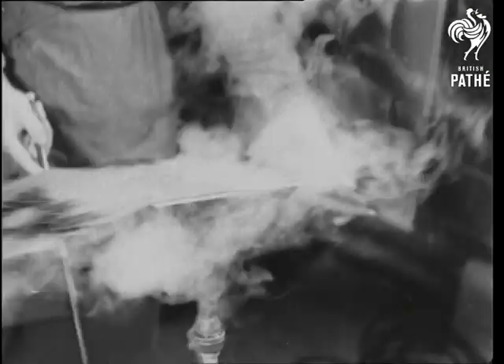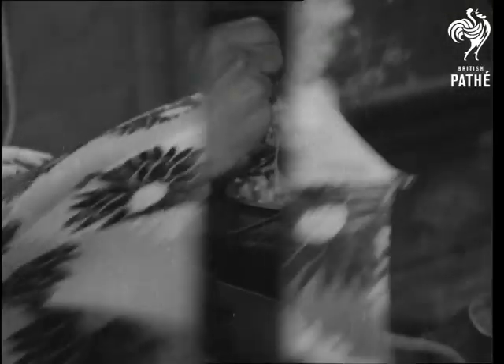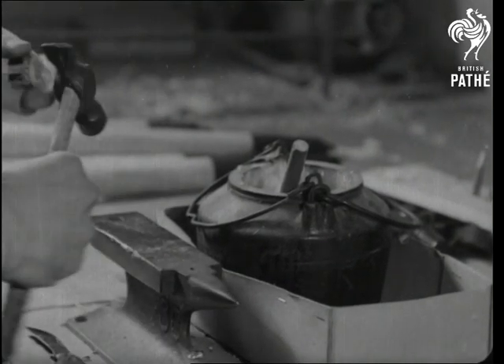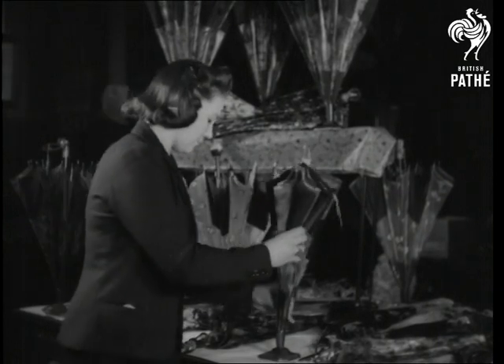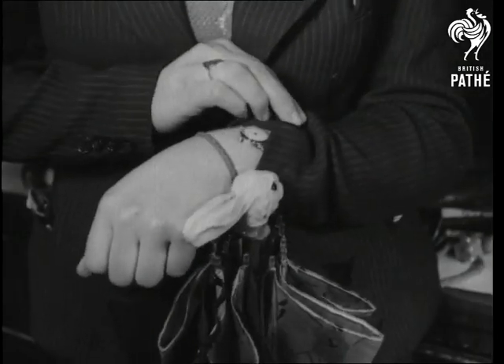Any creases or folds in the fabric are smoothed out in a sort of steam bath over a triangular iron. Finally, the ferrule is glued on and hammered home. There are umbrellas to match every style of dress, and whatever the occasion, you can be as right as rain.